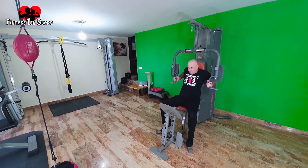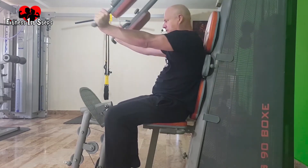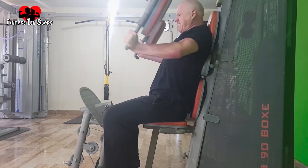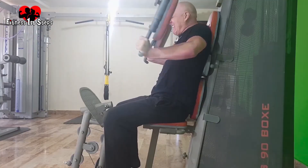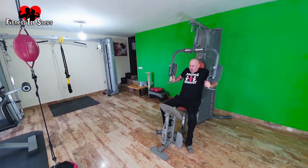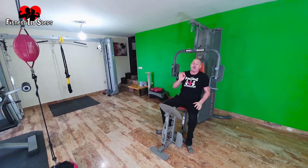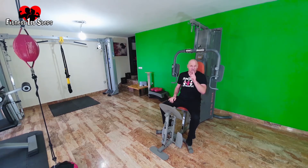Ready — full stack, I'm hoping to get eight, we'll see what I can get. Deep breath and go — one through eight, perfect. I went for one more and got nine. That was perfect. I now know next time I do this I'm going to put the full weight stack on. I'm going to write that down — keeping track of my progress.